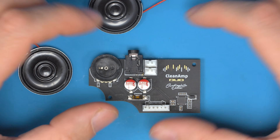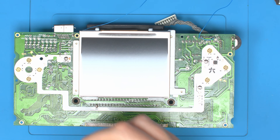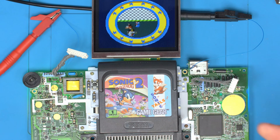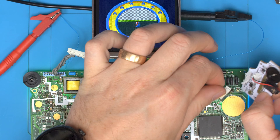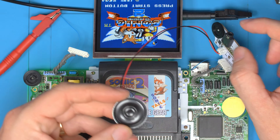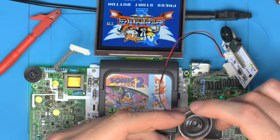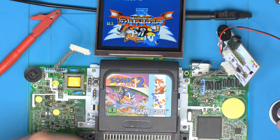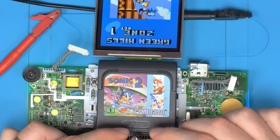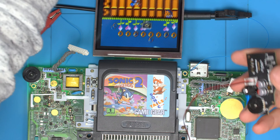Without further ado, let's at least see if this thing works, because I literally haven't tested this yet. I'll bring in my Game Gear and start with a bench power supply. So there's Sonic up and running. Let's just take the original amp first, make sure everything is fully working on this console — and we can see it's all running fine. This Clean Amp goes super loud, far louder than anybody's ever used I believe, but you have one speaker.